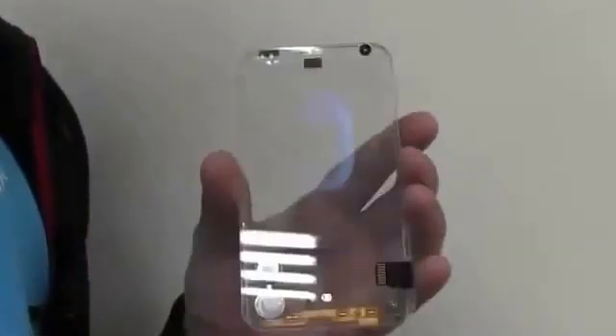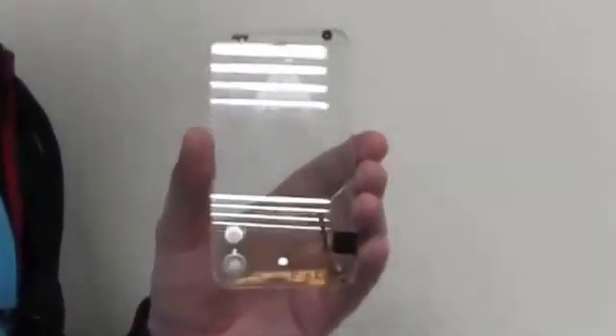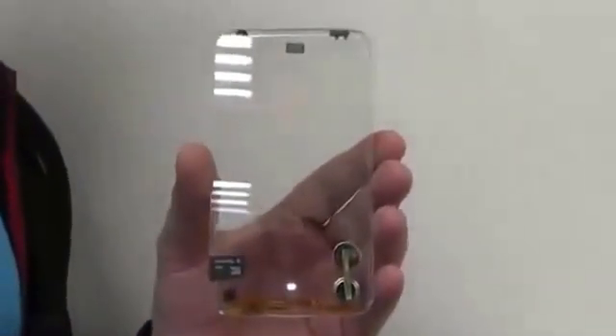This was a very brief look at a super early stage technology demo and sample of a future transparent smartphone, made by Polytron Technologies in Taoyuan, Taiwan. I'm Sasha from ObaGeeks — thanks for watching!